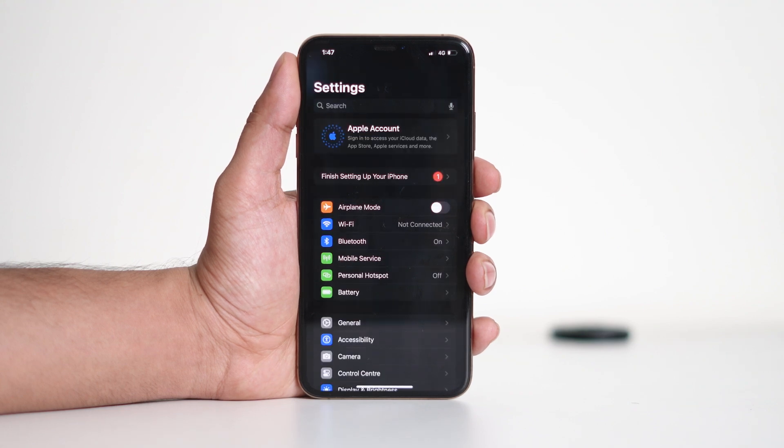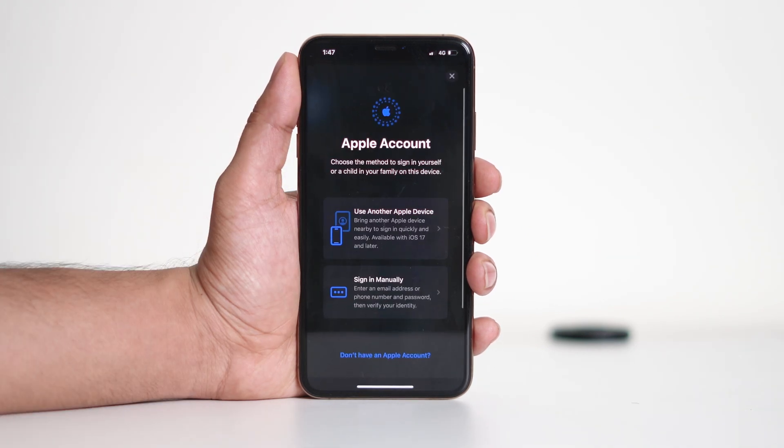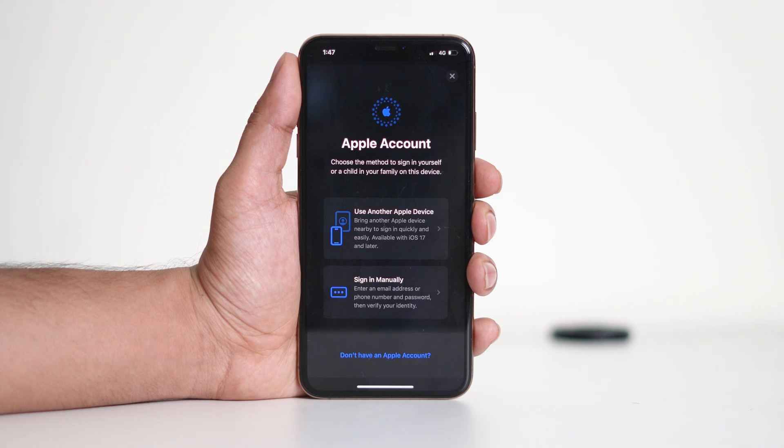Now that your device is no longer linked to an Apple ID, you can log into another Apple ID right from here. You have two options: you can either log into an existing Apple ID or create a new one.